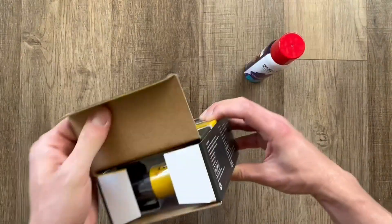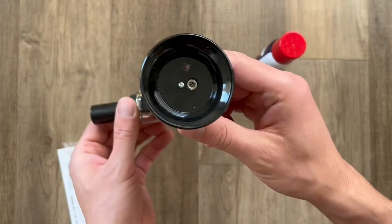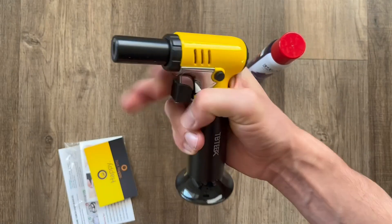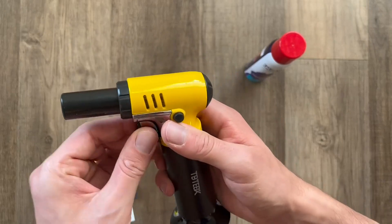Here's a quick demo of the TB Teak butane torch along with the Peaks Comfort butane aerosol tank. There's a nice easy fill valve on the bottom, and also a trigger guard so you can't actually pull the trigger until you remove that little plastic piece, which is a nice safety element for this butane torch.